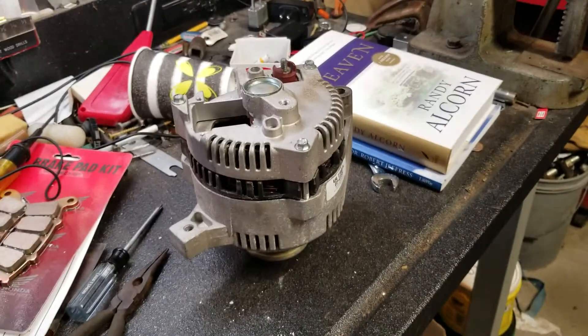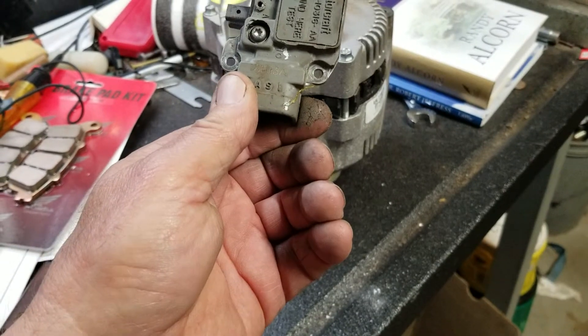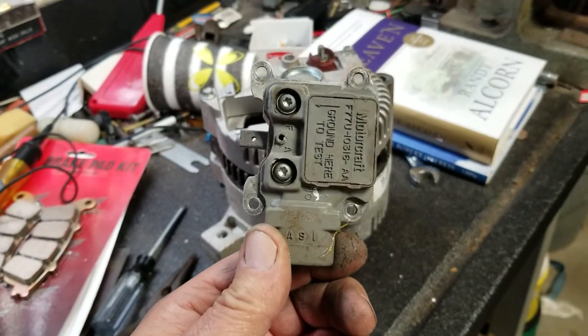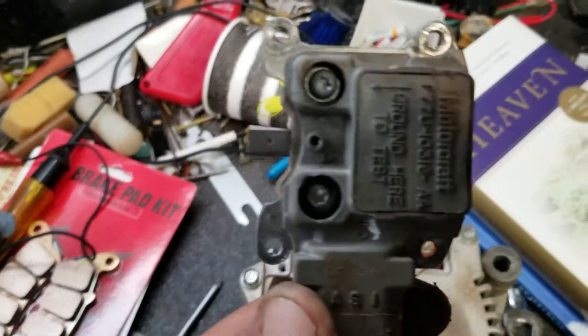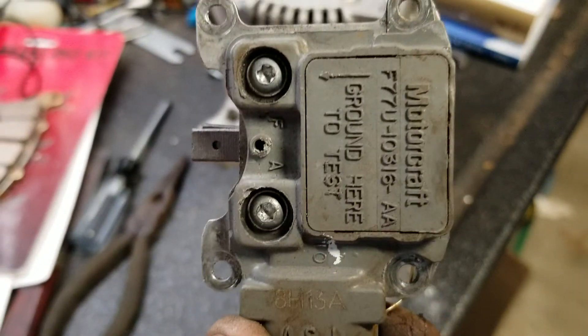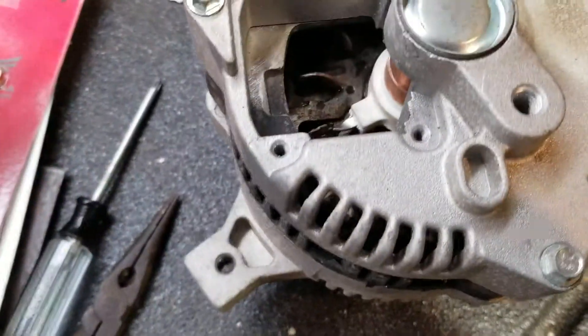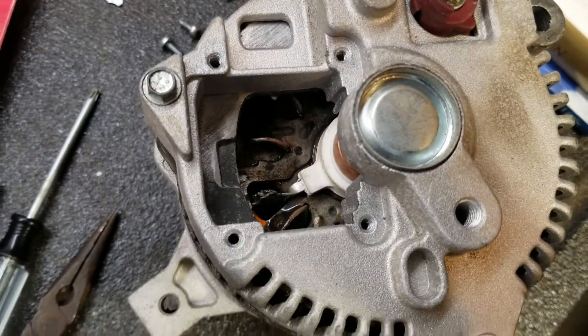So I took the alternator off the truck. The brush set and voltage regulator come off as a unit. It's got four screw holes there — see the four screw holes right there? That's what holds it to the back of the alternator here.